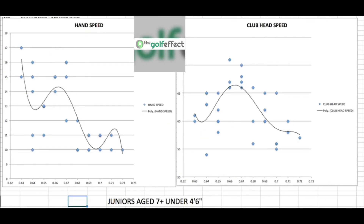After the 0.66 ratio, there's a big drop-off in both hand speed and club head speed. If the club gets too long and too heavy, hand speed drops and therefore so does club head speed. Longer clubs should theoretically go faster, but when kids don't have the strength or hand speed for it, it simply won't happen.